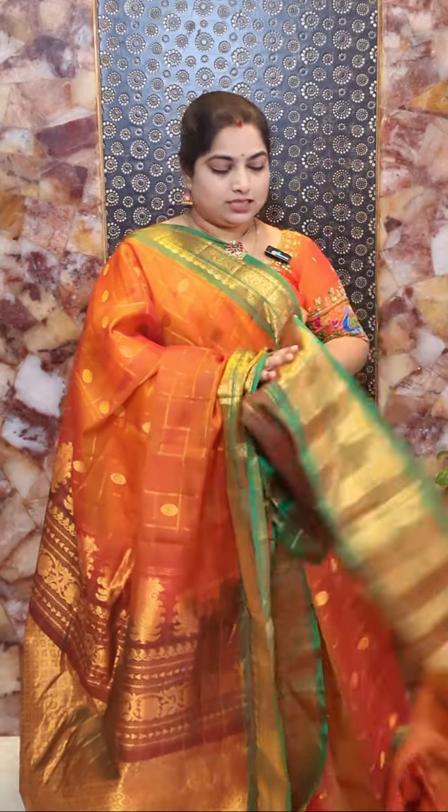And this is the blouse — it's a contrast zari stripes blouse piece with zari woven borders for the sleeves. Sari number six price rate rupees 8,500.